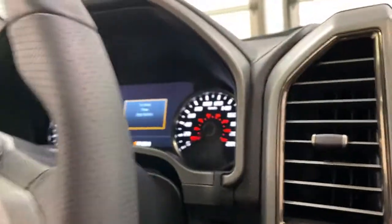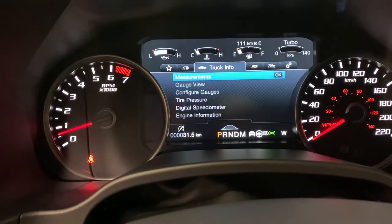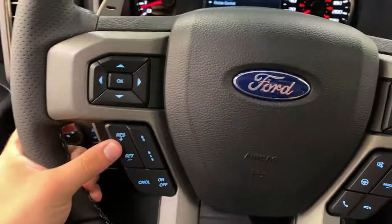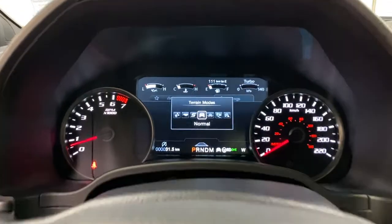It is push to start. You're greeted by your infotainment screen just over here. Things like your trip odometers, truck info, towing status, and off-road. On the steering wheel you do have adaptive cruise control on the left, hands-free calling on the right, with various drive modes such as steering fields and terrain modes.